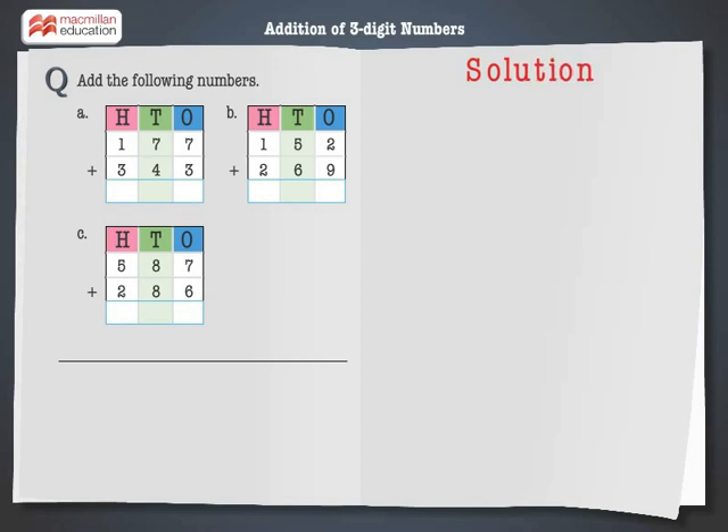Let's solve the first problem: 177 plus 343. Step 1: Add the digits at the ones place. 7 plus 3 is equal to 10 — 0 ones. Carry over 1 to the tens column.